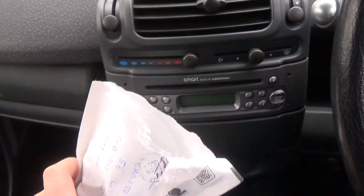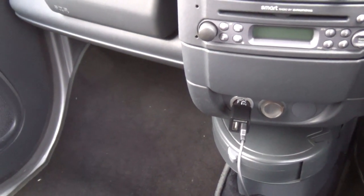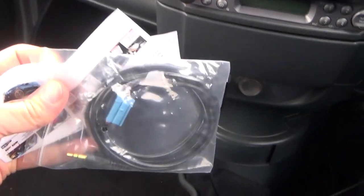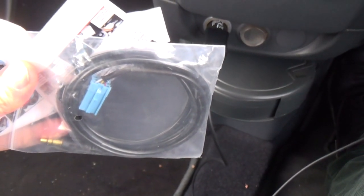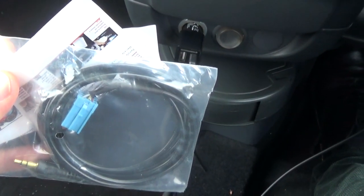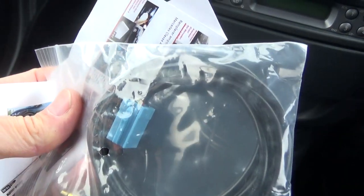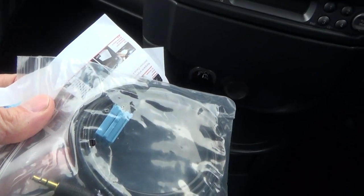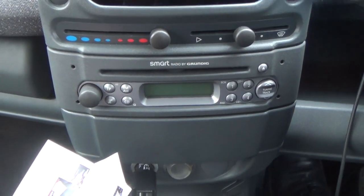It's supposedly compatible with the Smart car among many other cars. Basically it's just got a headphone jack, a long lead, and a plug which — if I'm lucky — will somehow fit into the back of the basic Smart unit. So I'm going to have a look at that.